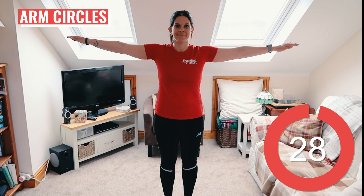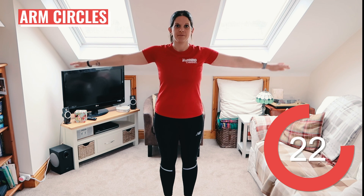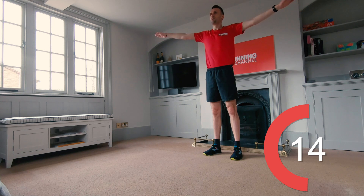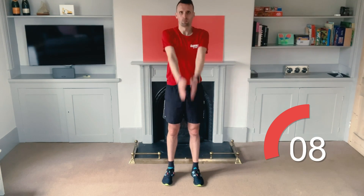Stand up straight with your arms out to the sides. We're doing 15 seconds of forward arm circle movements first, which will gradually get bigger as we go. Now switch to backwards circles.